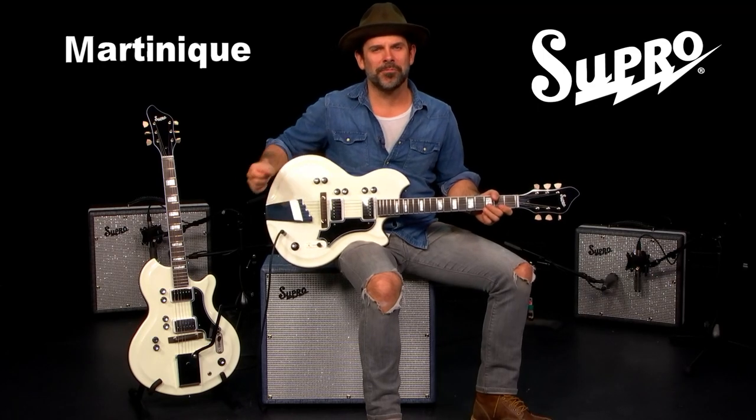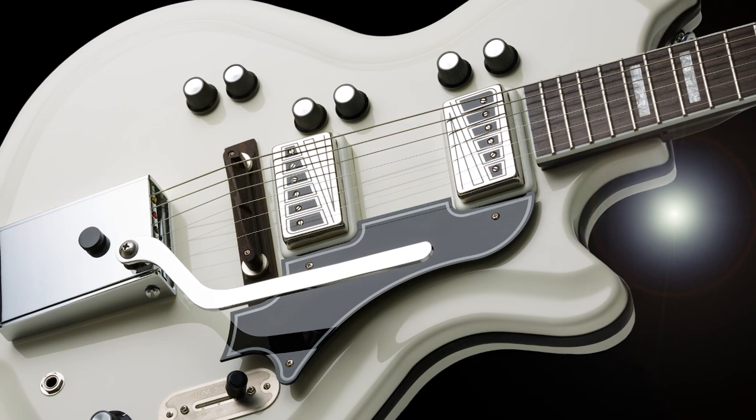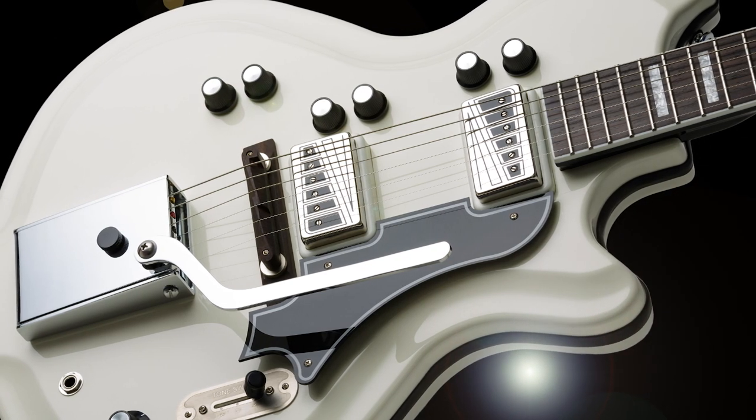Hi, I'm Ford Thurston, and this is the Supra Martinique. This is a top-of-the-line reissue of the Resoglass Semi-Holo Body Guitar of the 60s. This guitar is available with either the stair-step tailpiece or the Supra tremolo.